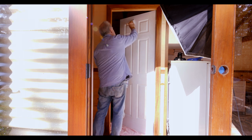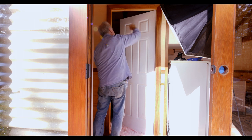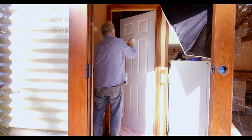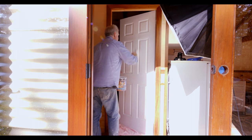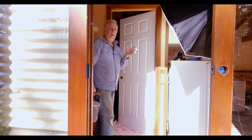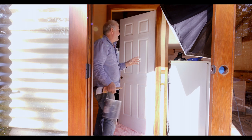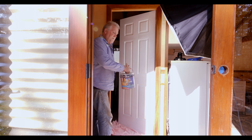I treat these as if they are boards. I've got a video out called 'Paint a Door by Numbers' — pause the video here, look at that, come back, and then you'll see exactly why I'm painting this door the way I'm painting it.